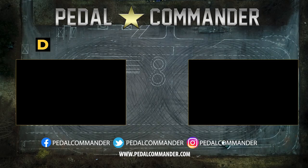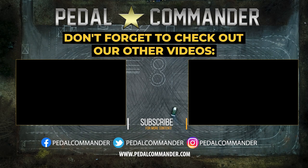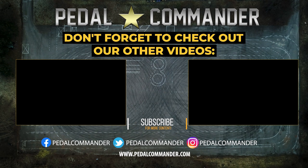That's all we have for today. Feel free to send us any other questions or concerns at www.pedalcommander.com or any of our social media outlets.